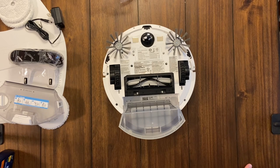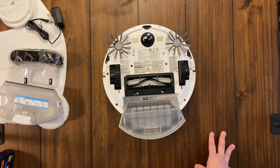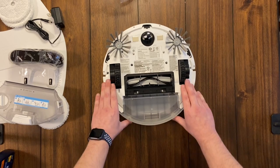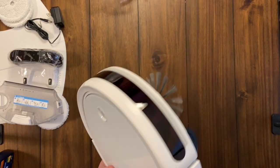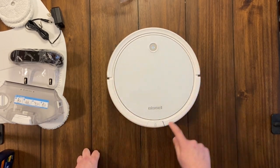It really comes down to cleaning ability and navigation. The other Bissell robot I bought had poor navigation — it missed spots and did a poor job on edge cleaning since it had no side brushes. I'm curious to see how well this one vacuums.